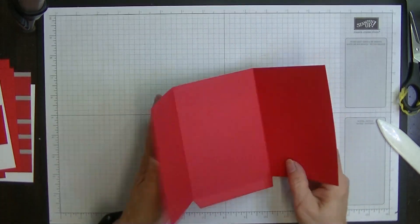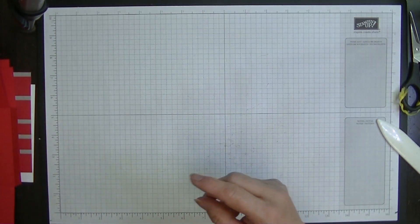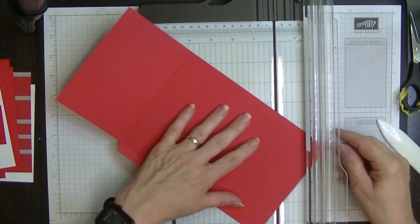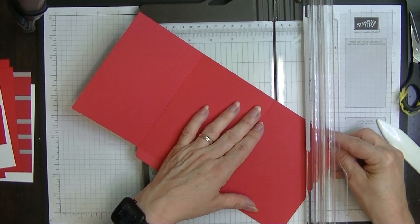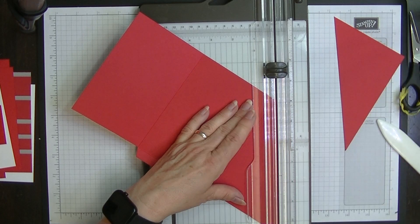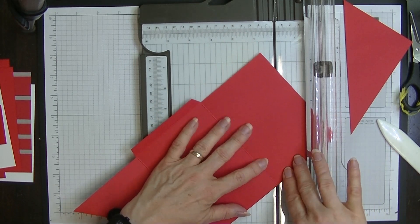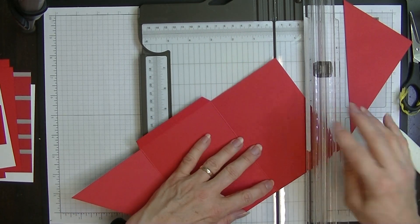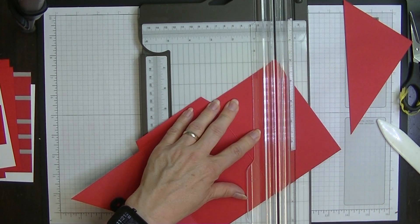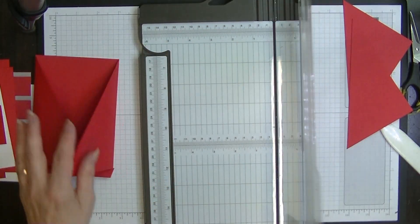We can see that we have a short side and a long side. Next, bring in your trimmer and trim from this score line here diagonally down to the bottom corner - a diagonal line. Keep those cut-off pieces because we can use them for decoration. Do the same on the other side - from that score line all the way down to that bottom corner - so we have two pieces that now cross over each other.